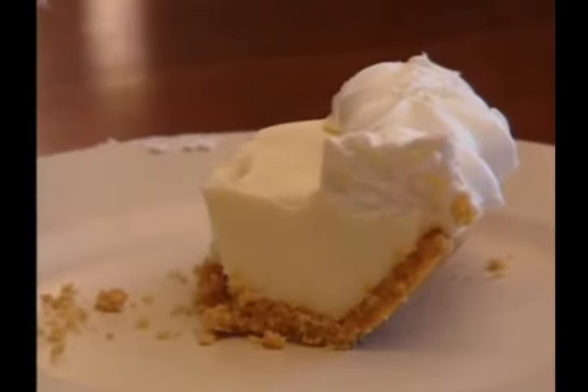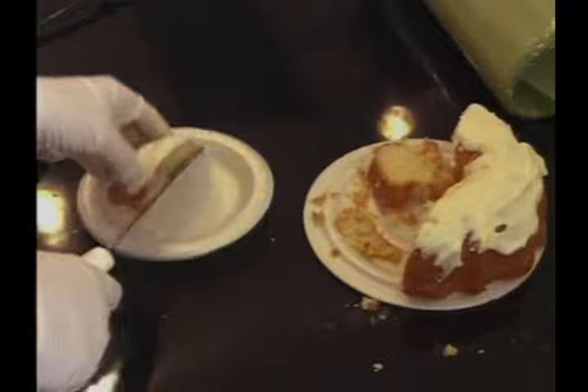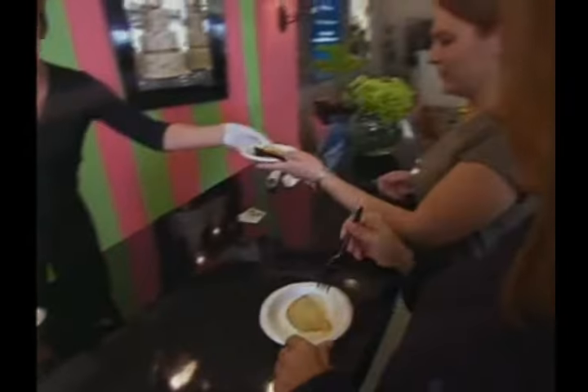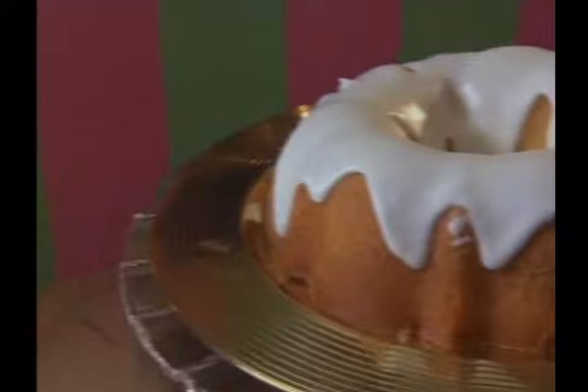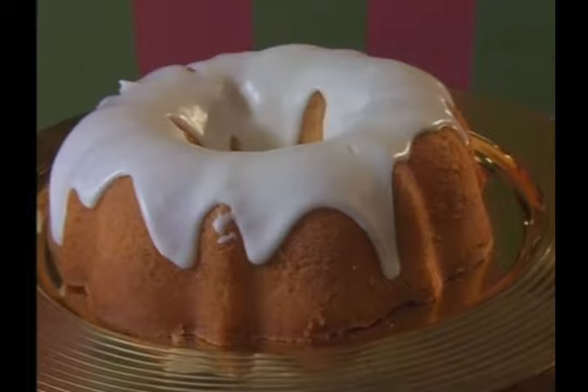Key lime pie has long been a favorite of those craving a little something tart as their sweet dessert. But in Hollywood, Florida, Lori Carmel of We Take the Cake is using the sour fruit for a different take on the tropical treat. Meet the Key Lime Bundt Cake, a twist that was developed in 1997 by the original owners. They were looking for a way to put a tropical flavor like key lime into a cake as opposed to a traditional pie.